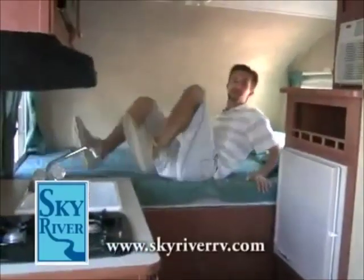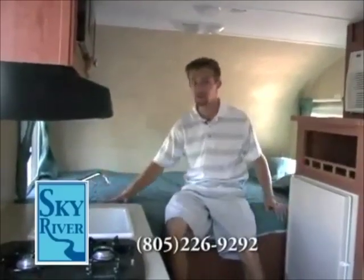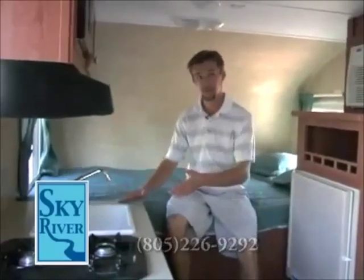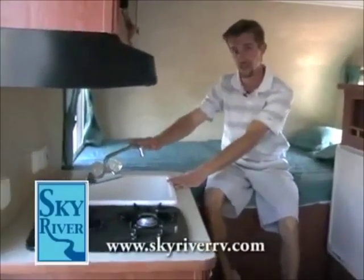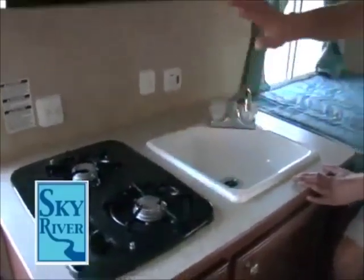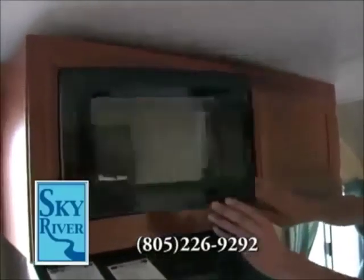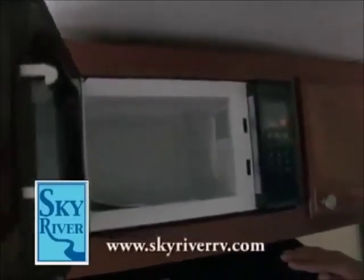It's just amazing how much room is in these retro travel trailers. As you can see, I'm six foot and I can easily stretch out and be comfortable in this bed. Right next to the bed, I have a nice residential-style sink, the chrome faucet, two-burner cooktop with a hood and a light. Got a residential-style Magic Chef microwave, turntable-style microwave.